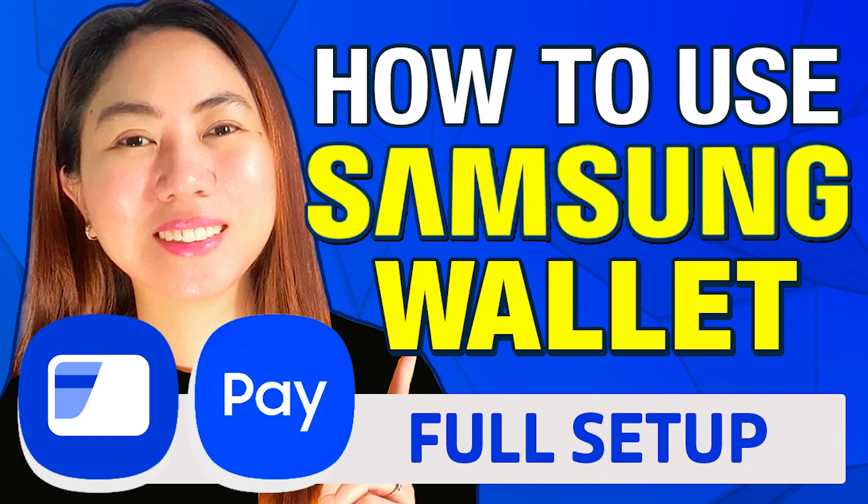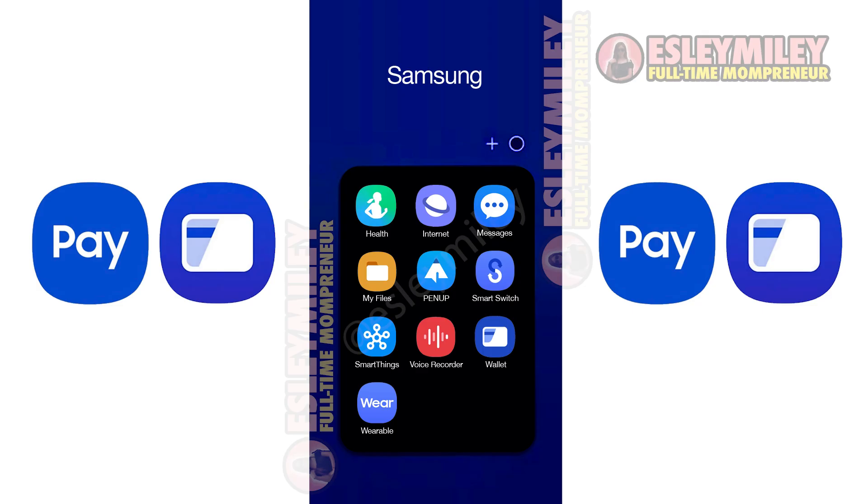In this video, I'm going to show you how to use Samsung Wallet. Locate and launch the Samsung Wallet app. Since the app is pre-installed on Samsung devices, simply search for it and open it.